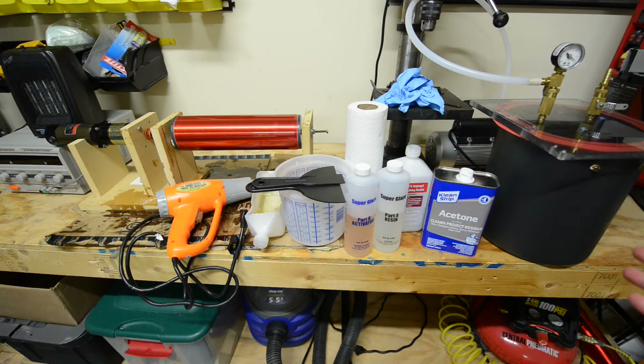Hi, so the purpose of this video is to share some of the tips and techniques that I've learned over the eight years or so that I've been coating Tesla coils with epoxy.